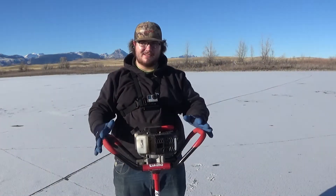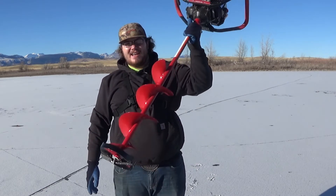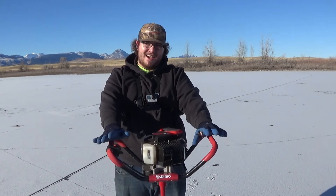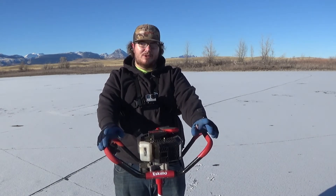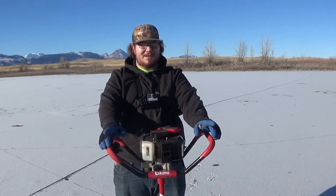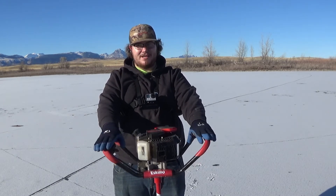This is Eskimo's F1 Rocket ice auger — I got the eight-inch. I got it with a pretty good deal; I paid $300 for this ice auger on sale, which compared to other brands and especially some of the electric augers that are coming out, that is a very cheap auger.